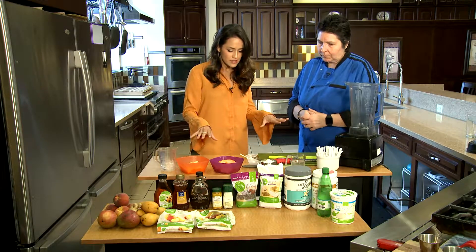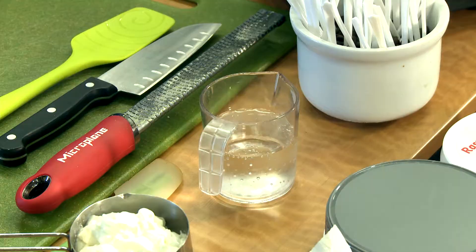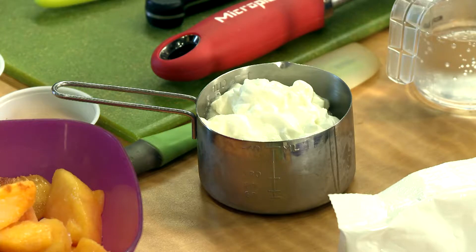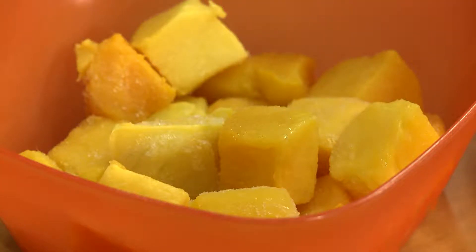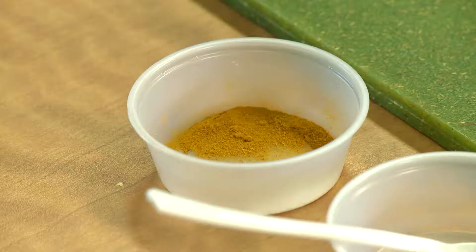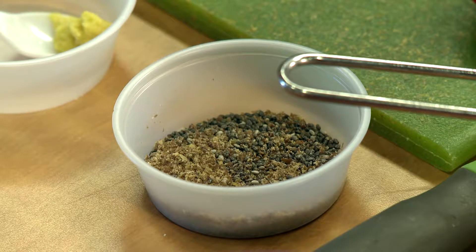Take us through some of these delicious ingredients. What do we have here? So we have some mineral water and that adds a nice lightness, a little fizz in the mouth. Some fresh Greek yogurt and of course a peach and our mango. And today we're going to put in a little ginger, some turmeric, a little chia seeds and flax.